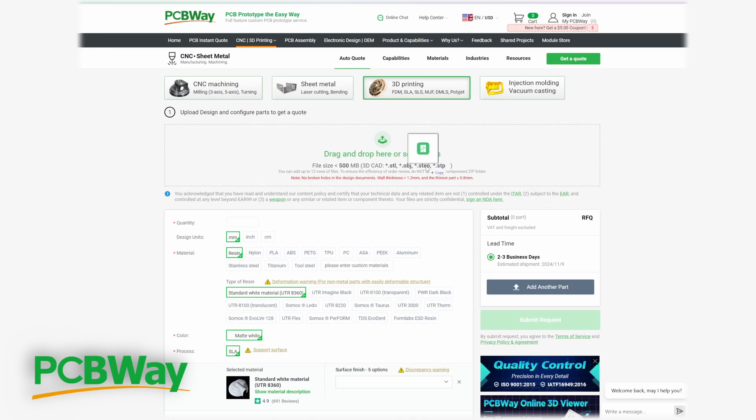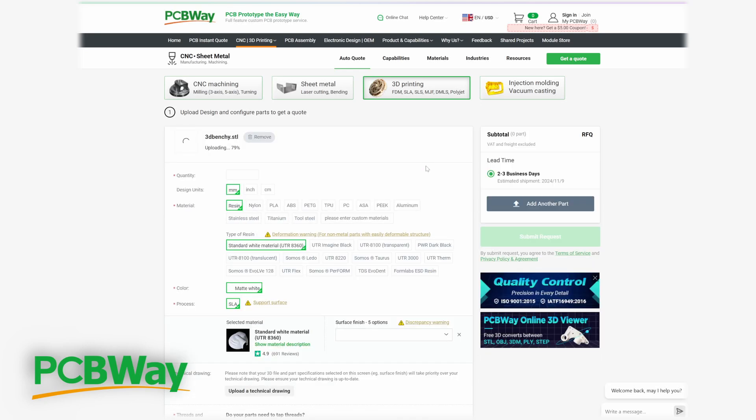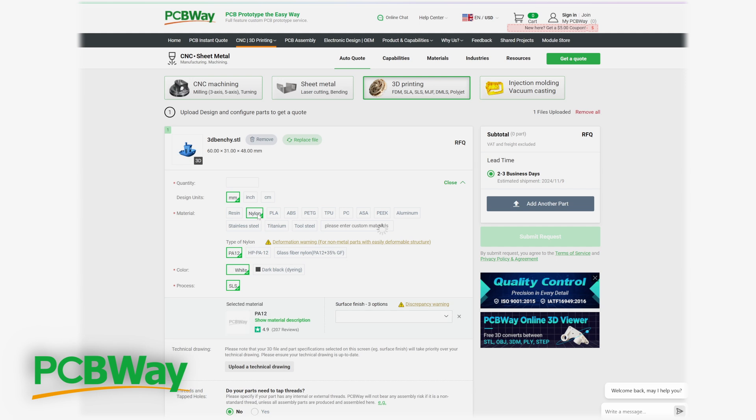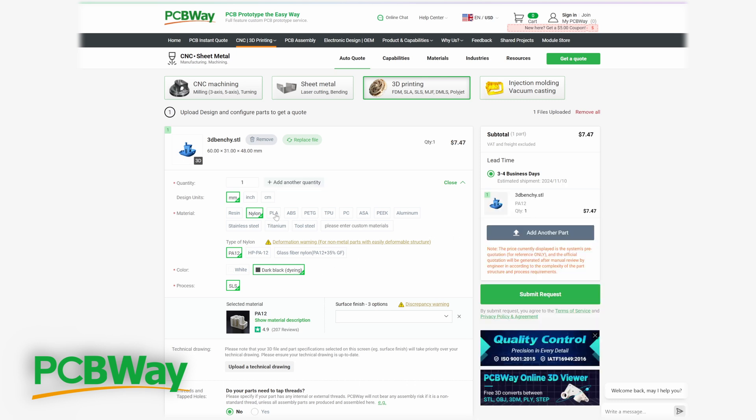Before we dive in, a quick word from our sponsor PCBWay. For those of you pushing beyond the limits of your own 3D printer, PCBWay offers quality PCB, CNC machining and 3D printing services to help take your projects to the next level. With quick turnarounds, affordable pricing and excellent customer support, they're here to bring your ideas to life. Check them out at PCBWay.com.